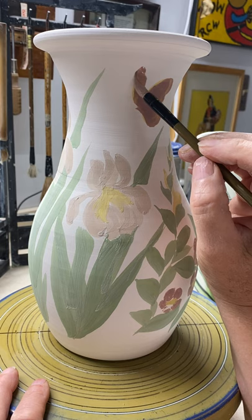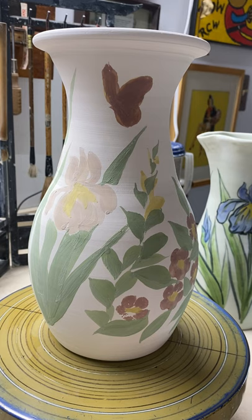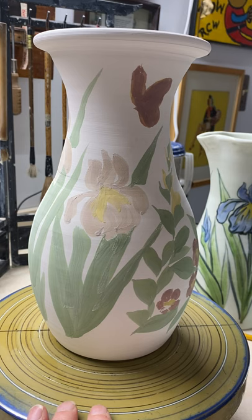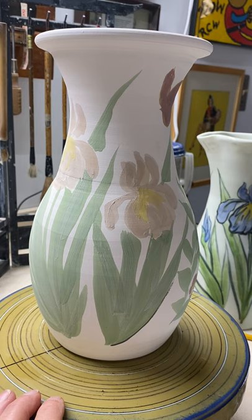If you want to, you can draw this all out. If you feel uncomfortable about just slapping a butterfly on a vase and you're not really sure how to do it, you can use a pencil. Just be careful what pencil you use — I just use a number two pencil if I want to draw on and it'll burn off in the kiln, which is great. But there are some pencils that will resist the glaze. I did have a pencil that I really loved using, but it apparently had some sort of wax in it that kept the glaze from attaching to the piece. I only made that mistake once — that's how I always like to learn.